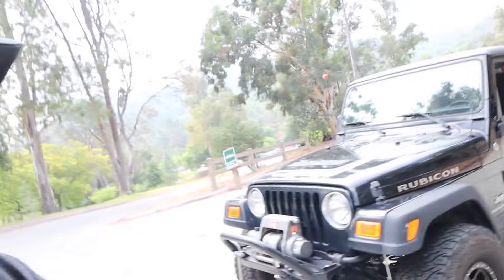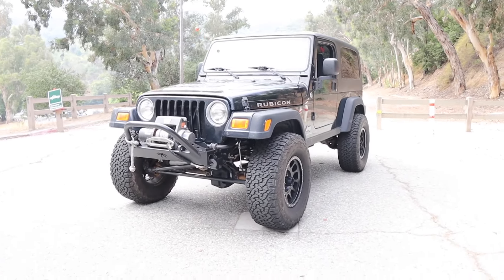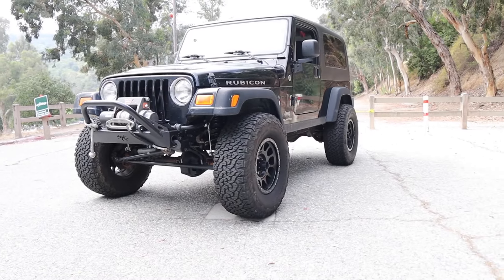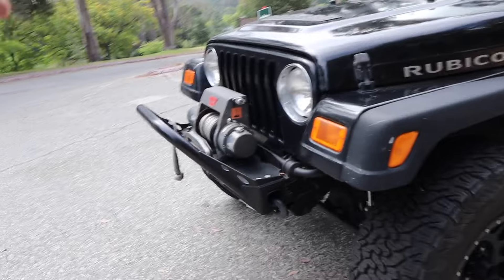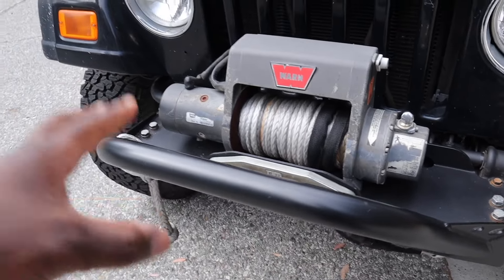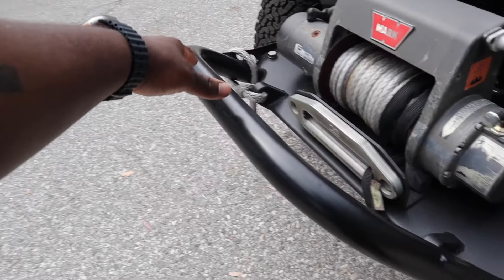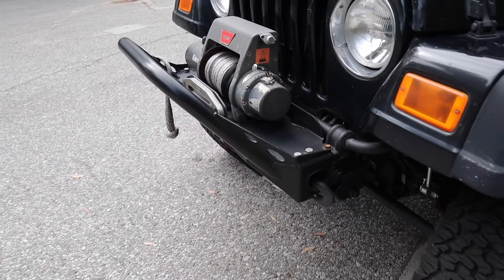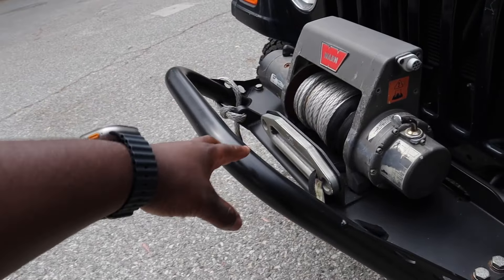Starting off with the exterior, this car has such a presence — just look at that. Such a demanding presence on the road. You have the Warn winch right in front, so it's perfect. It's built for off-roading purposes. You have the Poison Spider steel bar in front, which helps when you're going off-roading to move any kind of elements out of the way without damaging the actual body of the vehicle.